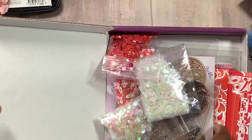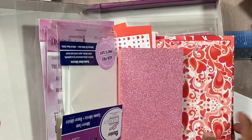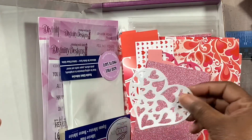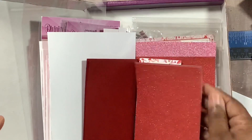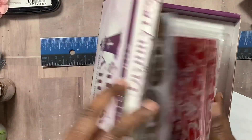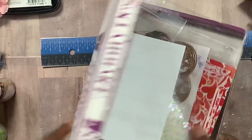I didn't record an unboxing, but just to give you an idea — there's a full six by six paper pad. See how pretty that die cut is. I've got six or seven packs of sequins, and I really do like these right here.